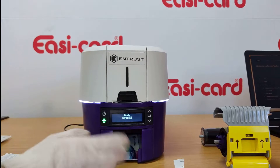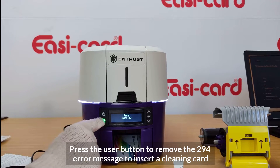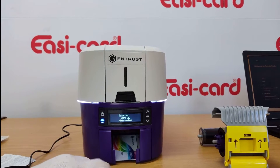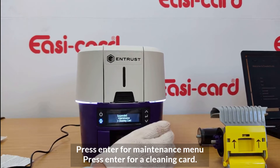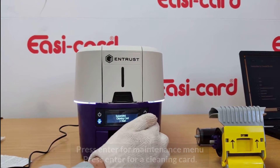Press the user button to clear the error message. Then press Enter to access the menu, press Enter again for Maintenance, press Enter for Cleaning Card, and then press Enter to start.